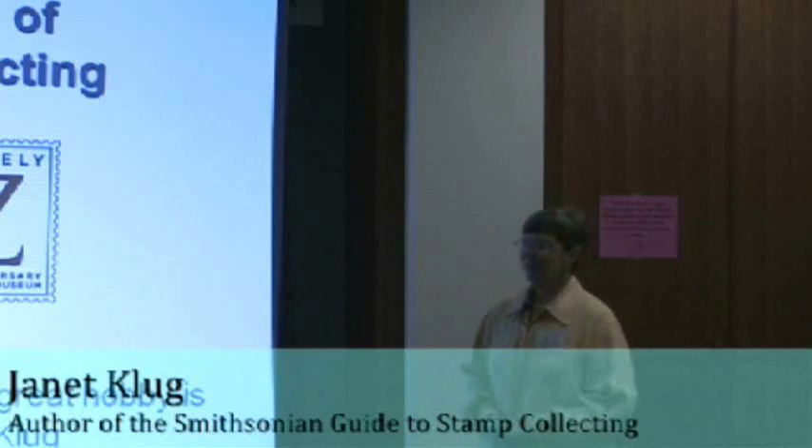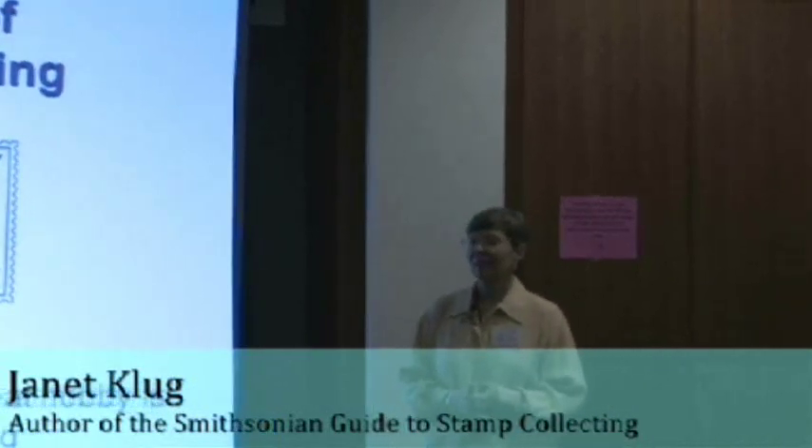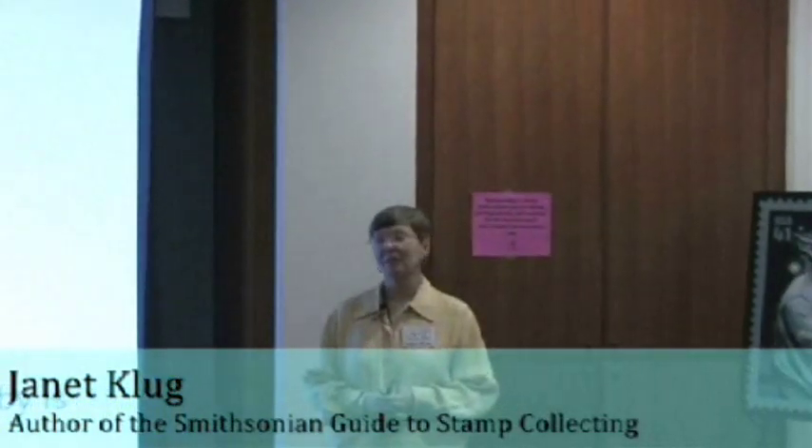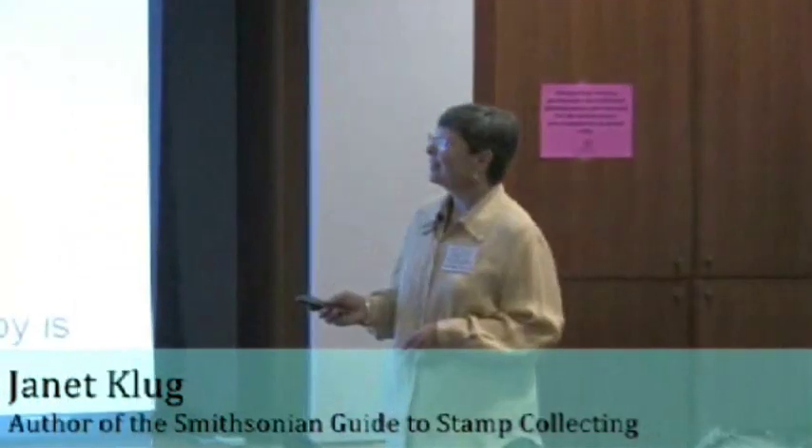Thank you, Erin, and thank you everybody for being here today. I hope that by the time you've left here today, you will have a brand new hobby called stamp collecting. So let's talk about stamp collecting and what it is.